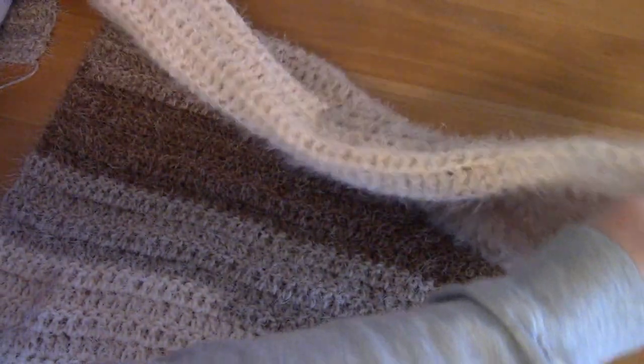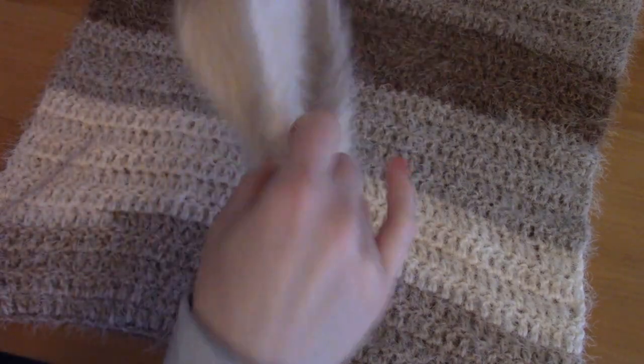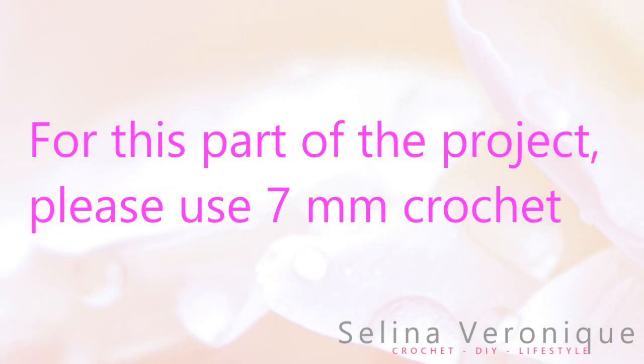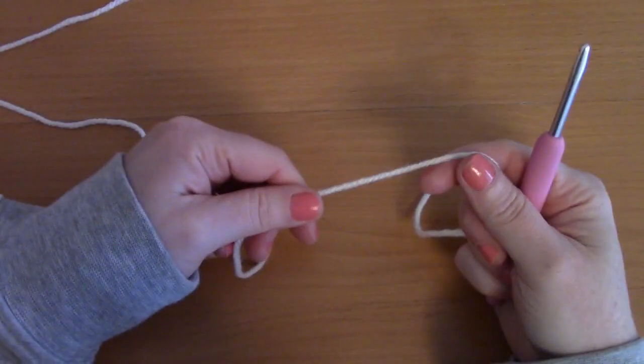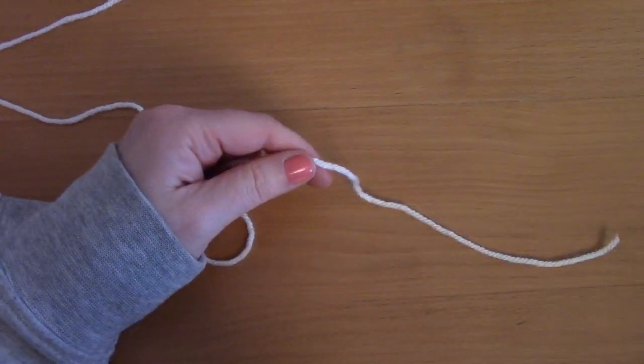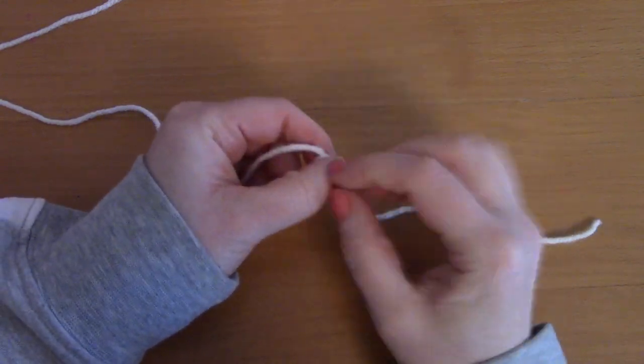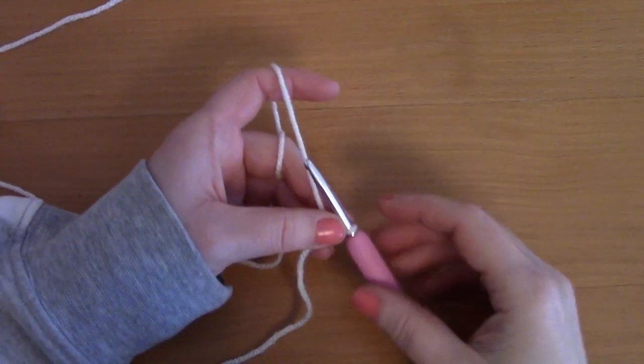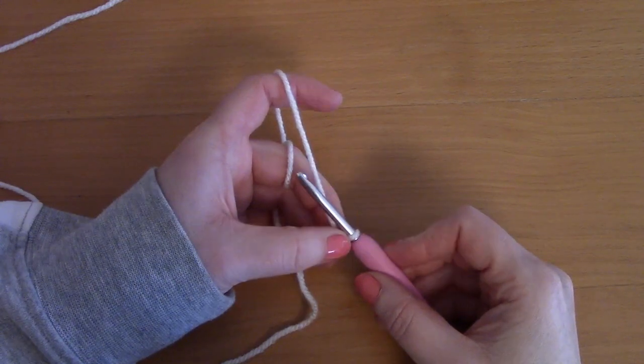For the beginning of the project I'm going to show you the back of the cardigan — how to crochet the back panel — and also both front panels. Starting with the back panel: make a slip knot, pop your hook through and tighten. For the back panel in size S you will be chaining 51.